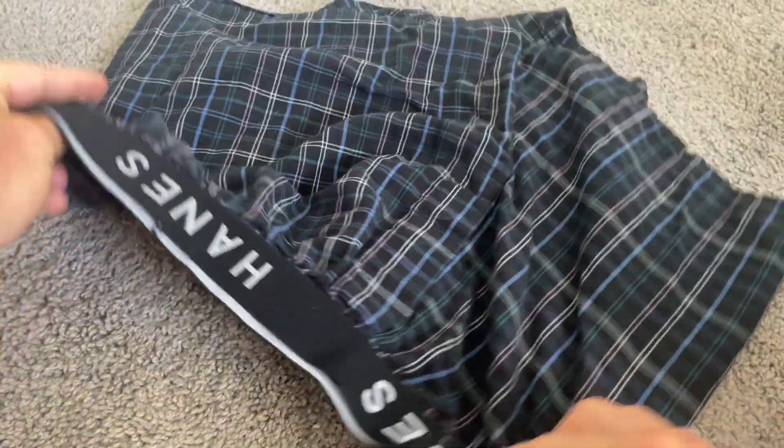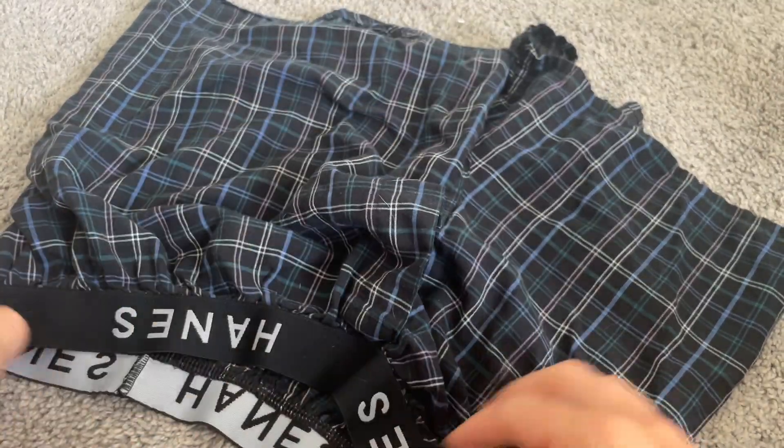I've had these boxers for a few years now and they still look great, so durability-wise these are top notch. If you're in the market for some new boxers, I recommend grabbing a pack.